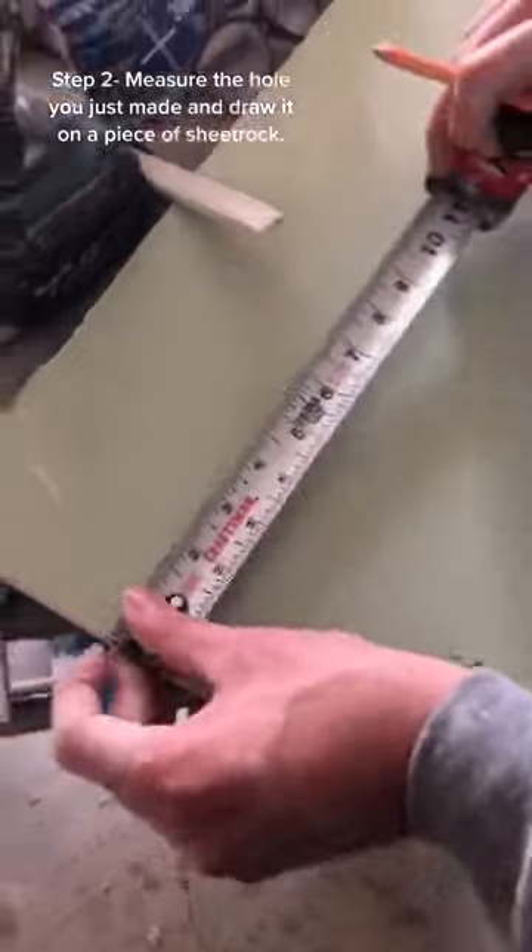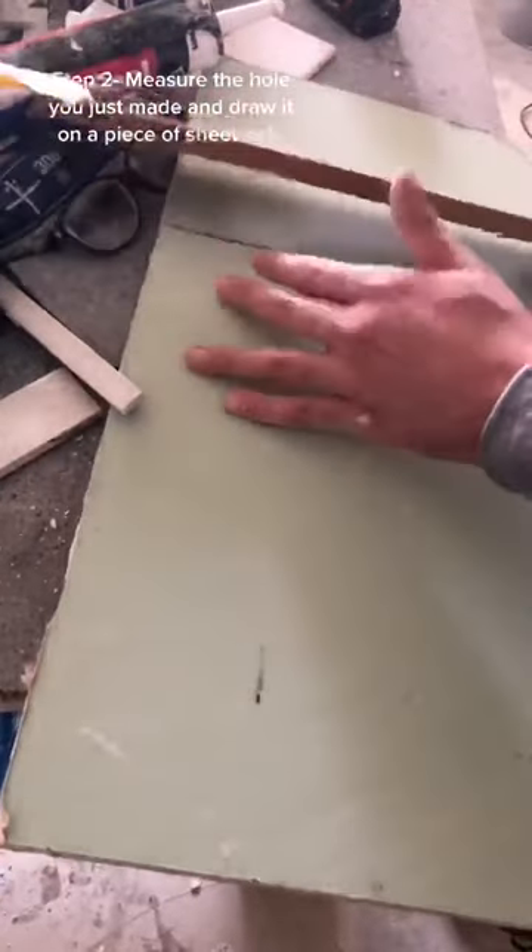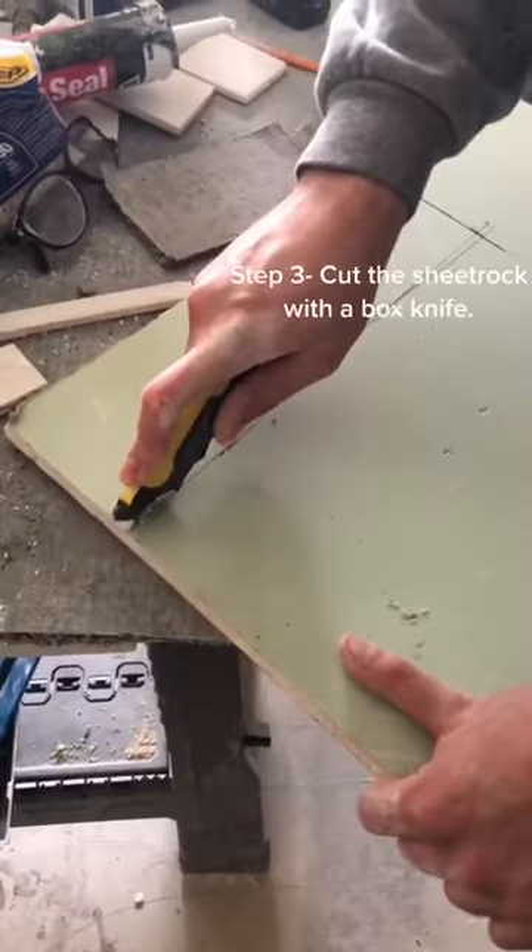Step 2: Measure the hole you just made and draw it on a piece of sheetrock. Step 3: Cut the sheetrock with a box knife.